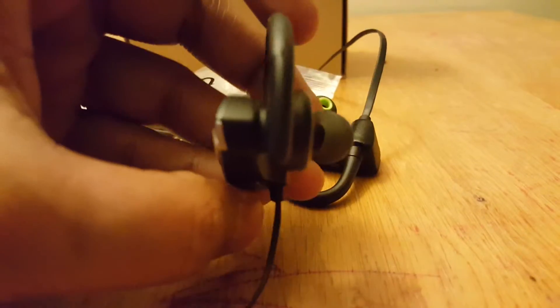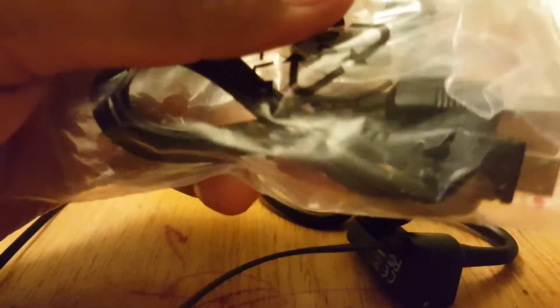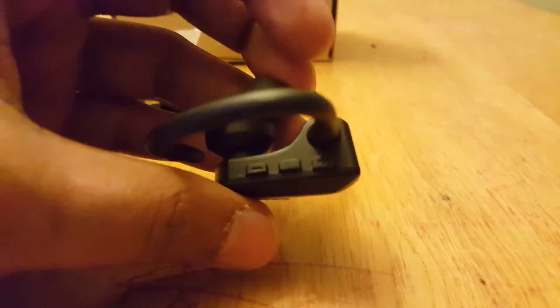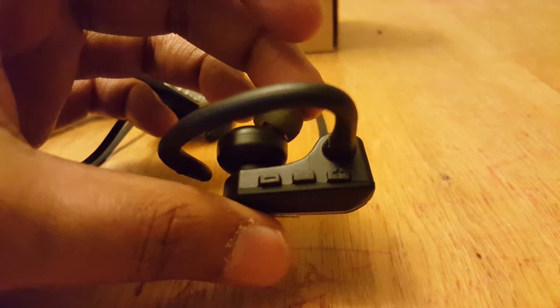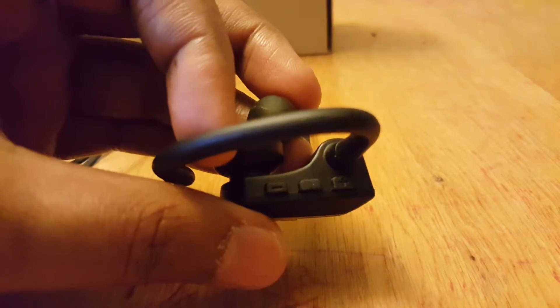It also comes with an ear hook, so while you are working out you don't need to worry about them slipping from your ears — it holds on your ears very well. Here is the ear cushion, and if you want bigger or different sizes, they already include different sizes of ear cushions in the package. On the right ear piece there are three buttons — minus and plus for volume control.